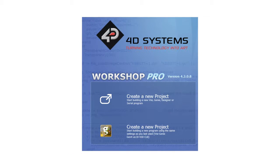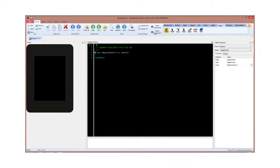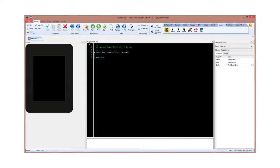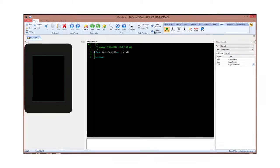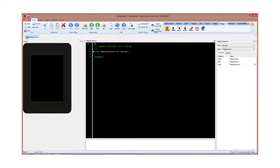Workshop 4 Pro is the IDE used for the project, with VC Genie as the environment. Using Pro enables VC Genie to use magic codes, which adds to the capabilities of the LCD like acting as a standalone device.